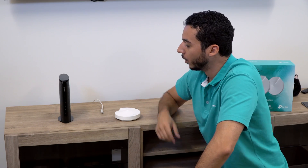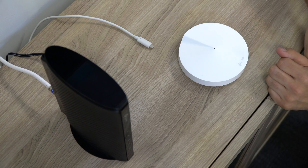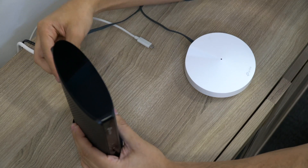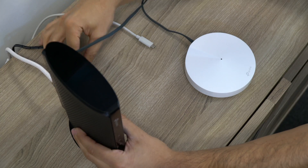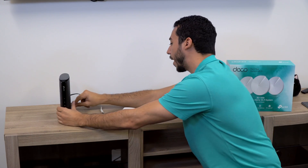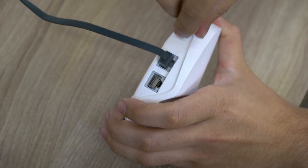Now we're ready to begin setup. We're going to first start by unplugging the power from the modem, then take an ethernet cable from the box and plug it from the Deco unit into the back of the modem. Once the Deco unit is connected to the modem, we can go ahead and plug the power source back into the modem and plug the USB power supply into the Deco.